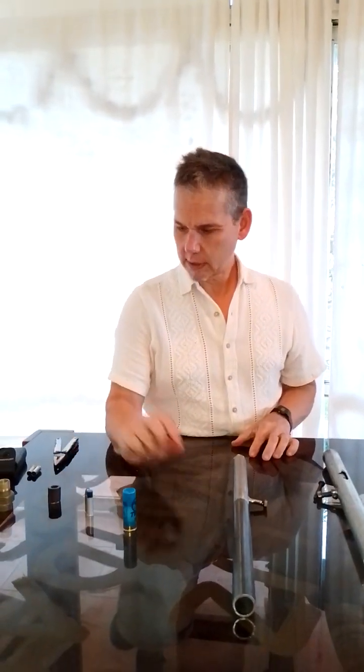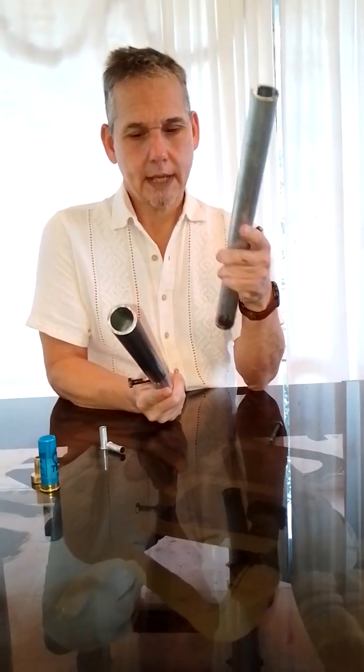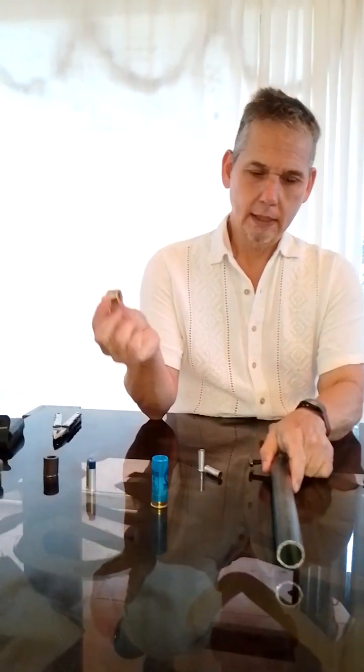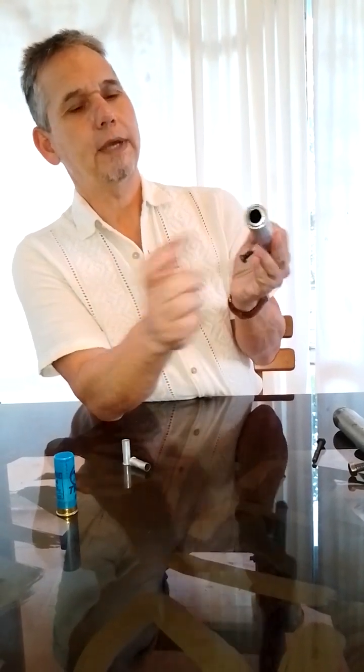It shot well. It was a little hard — we have the same cases, you see they're a little messed up — it was hard to get them out from the adapter after shooting. But it worked pretty well. So that's mostly what I wanted to show here: you can make a 38 caliber slam fire, or trigger fire, with pipes — a one inch pipe, a three quarter inch pipe, and a half inch pipe inserted in the three quarter, not too long, and a bronze adapter.